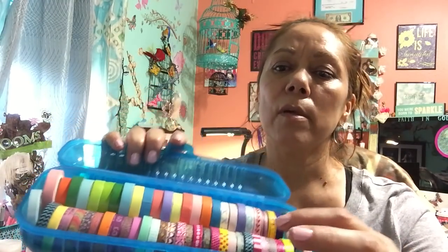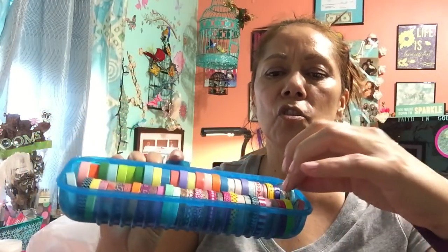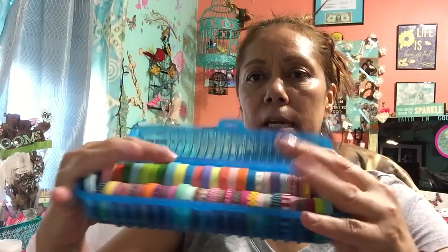I want to show y'all — I mentioned a while back I've been buying these boxes from Dollar Tree. This is what I'm using mine for: I put a lot of the smaller, thinner washi tape in here, like the ones I get from Dollar Tree or Michael's. They're just super thin, so that's what I've been using these boxes for. You can use them for what you want, but I decided to put most of my thin ones in one box, and there's a whole bunch and they all fit.